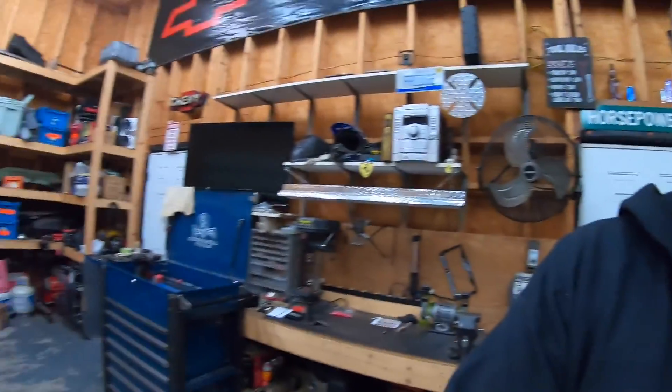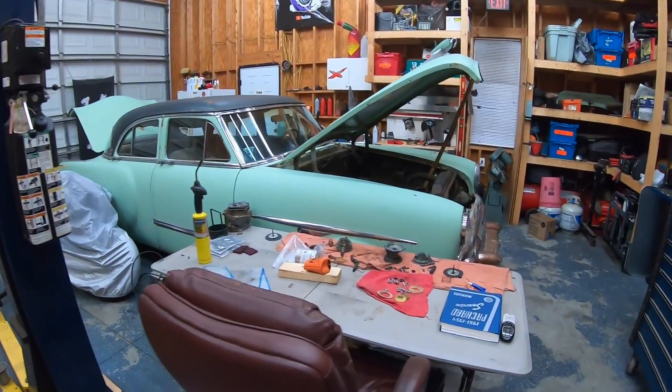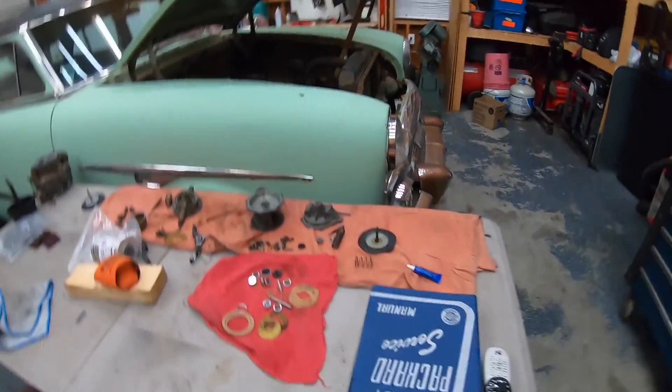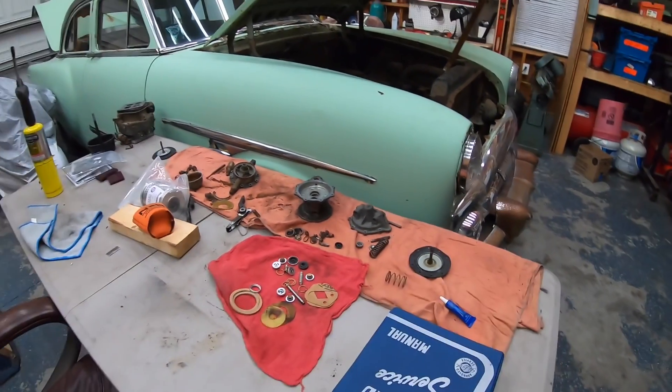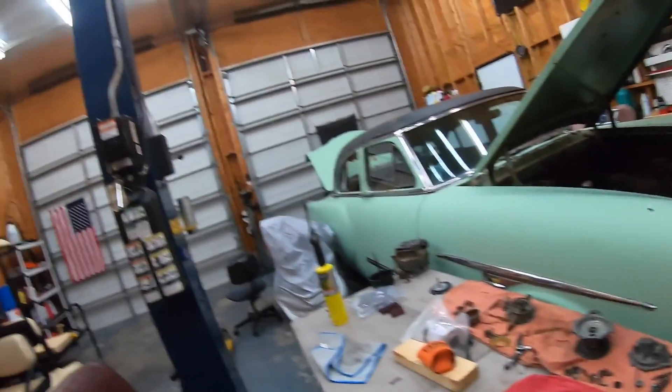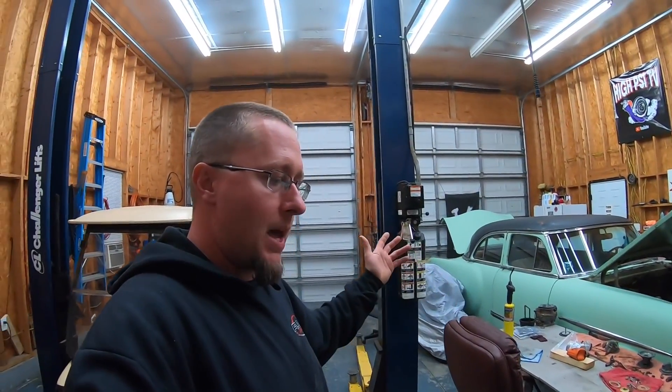The Packard — we have all the parts to rebuild the fuel pump finally. I was waiting on the diaphragm and I finally got it in. I've got all my check valves, gaskets, and diaphragms now, so I'm going to get the fuel pump rebuilt, throw some wiring at it, and see if I can get it to run after I change the oil. Pretty excited about that — I want to hear this thing run and I'm going to spend some serious time on it in the next week or two, so watch for those videos.